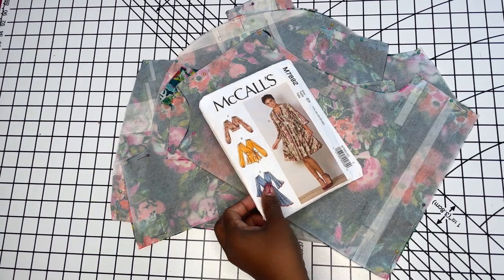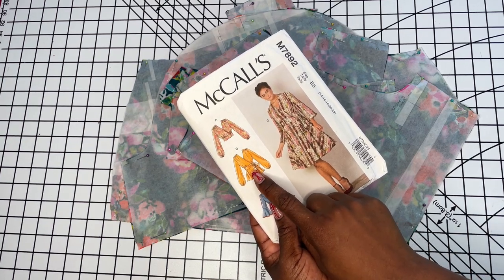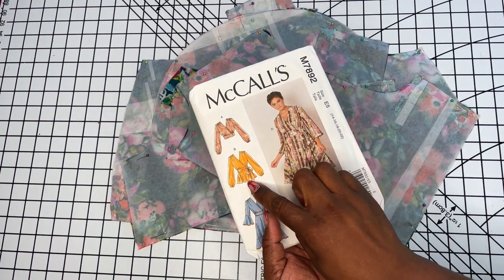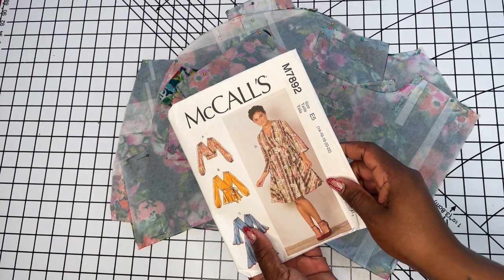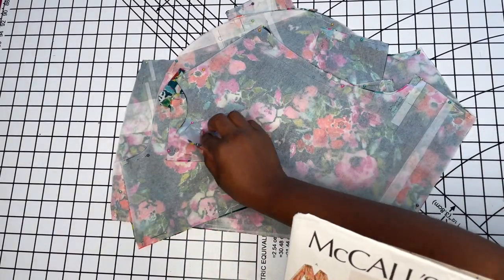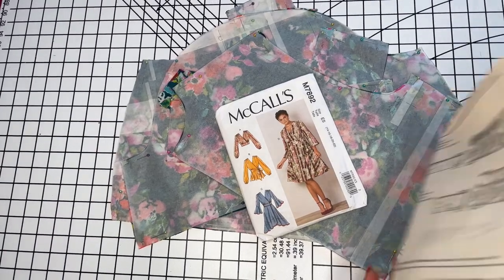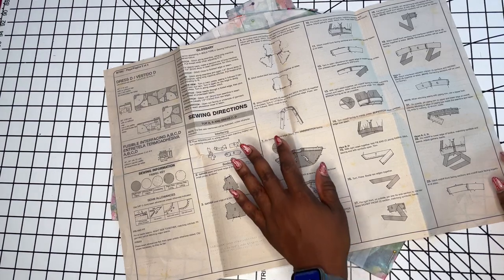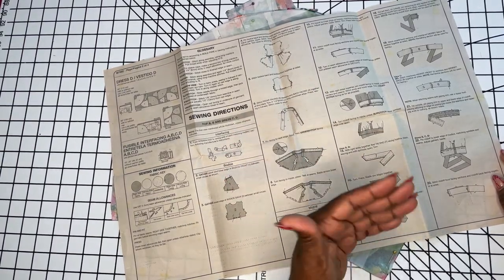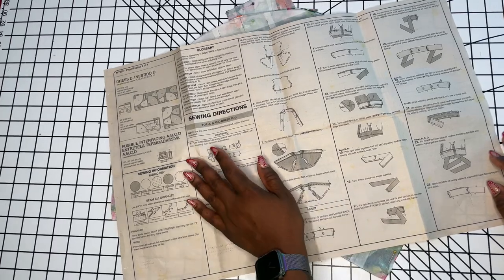I've gone ahead and cut out most of my pattern pieces for View B of McCall's 7892. I did shorten my sleeves because I want a shorter sleeve, and I also want to lengthen the skirt portion of View B. I haven't done my prep for the skirt portion just yet. I'm pulling out my instructions — I hardly ever follow pattern instructions, but since this is a sew-along I at least need to refer to them so I can tell you what I'm following and where I deviate. The first step is to interface pieces 3, 4, 5, and 6, which are your waistband and facing pieces.